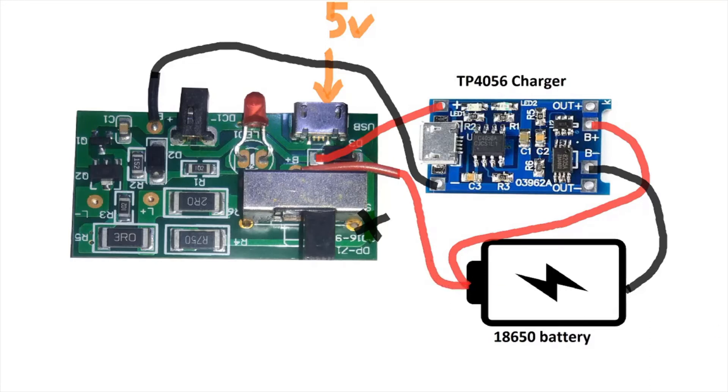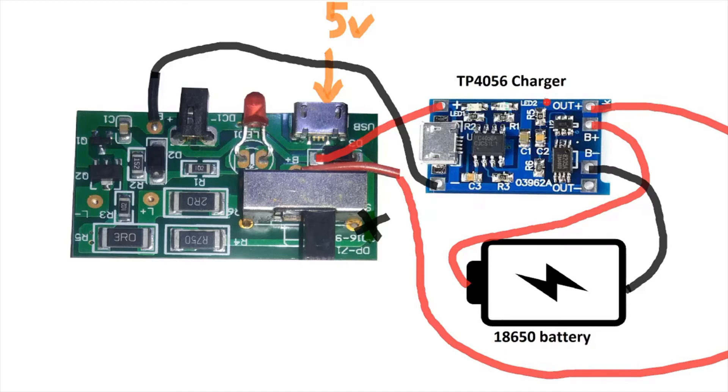Now we can connect to the 18650 battery using the output line from the TP4056 charger. For the negative line, it is also connected to the same point. Now we'll go to the bench table to connect everything and follow this diagram to power our LED flashlight.